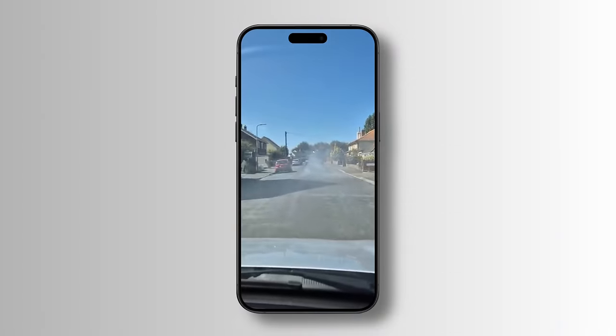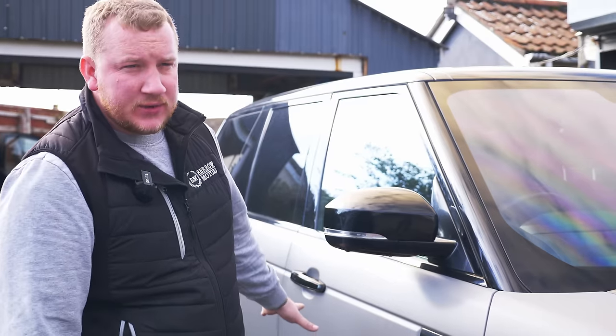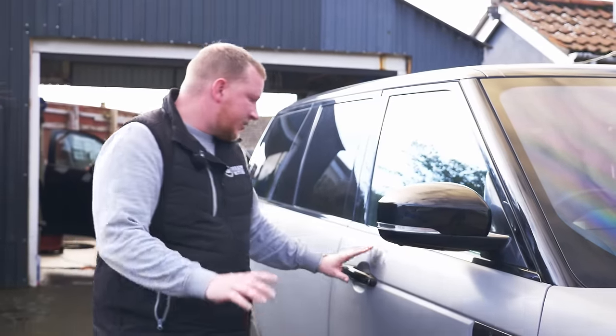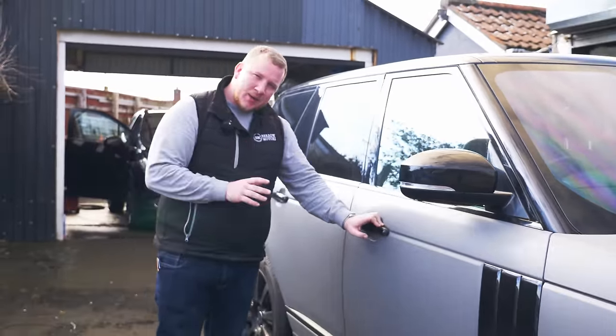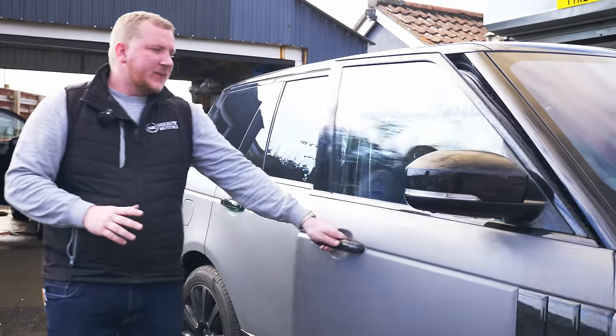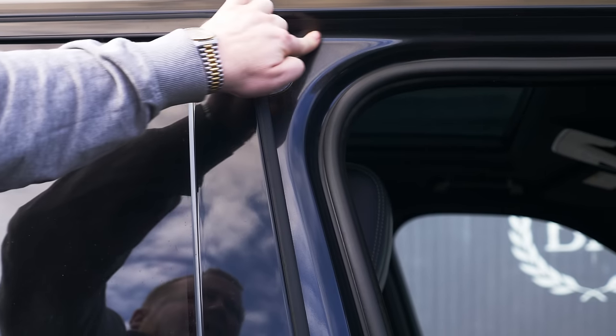This car has much bigger problems than just the wrap — we had to put a new turbo on it, the wheels are absolutely disgusting, there's bits of trim hanging off inside. But in that last video I did say it is wrapped, and it's one of those marmite colors — some people seem to love it, some people seem to hate it.